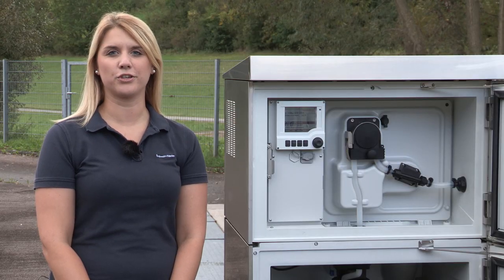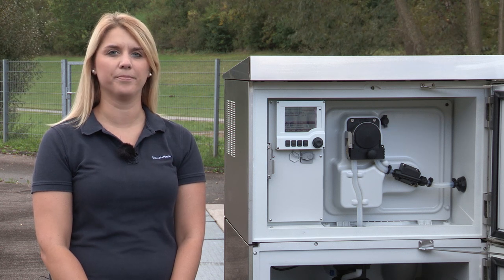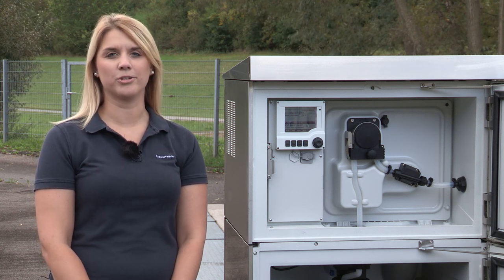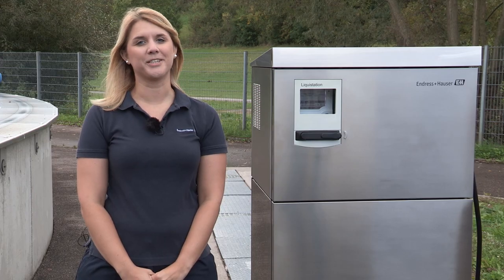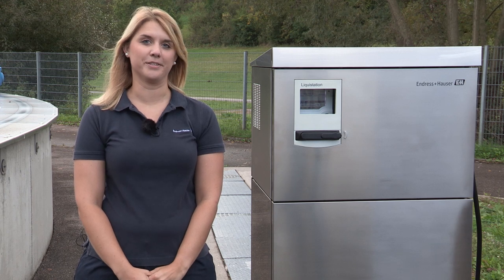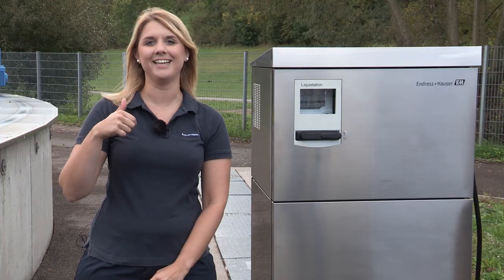In this video I have showed you how to calibrate the distribution arm and the sample volume. In the next video I will show you how to configure the settings and the sampling program. Thanks for watching, follow Endress+Hauser to see more of our productions and if this video was helpful, like it.